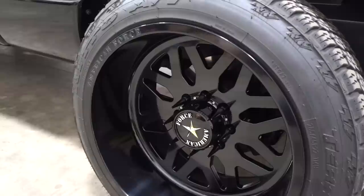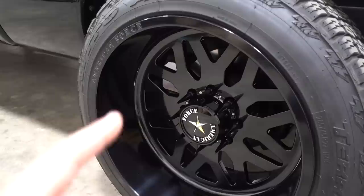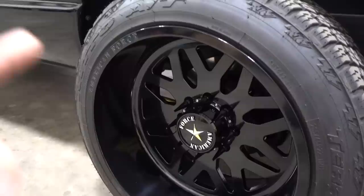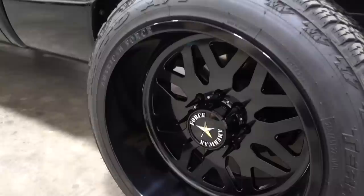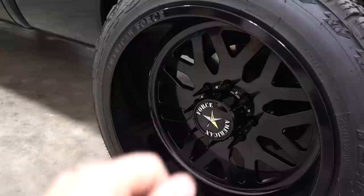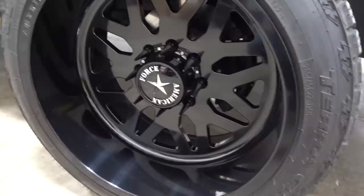Moving to the wheels: American Force Evo 22x12s with a negative 40 offset. Tire size is 285/45/22, which measures a little under a 33x12.5 — slightly smaller than a true 33. Lug nuts are Metal Lugs brand. The powder coating finish on them is decent but not the highest quality. I've also used True Spike lug nuts before and would favor those slightly — they're a two-piece with interchangeable caps versus the one-piece Metal Lugs.